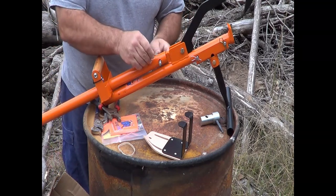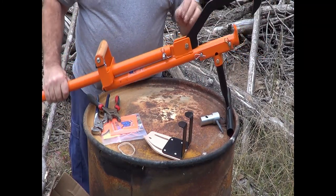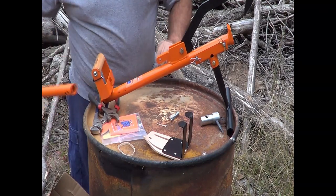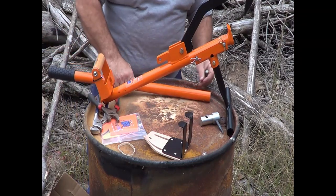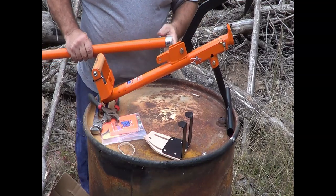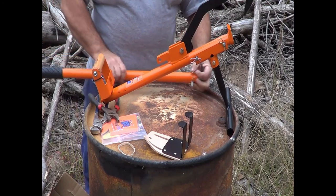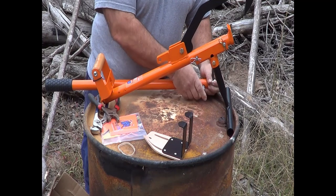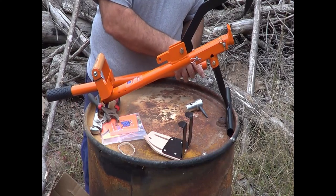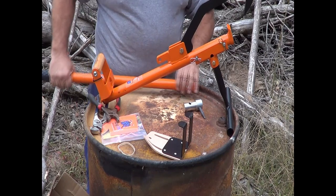We'll show you later how it works. You can actually raise your log up off the ground so you don't mess up your chain and dig into the ground — which is kind of terrifying. Like I said, we bought this over the weekend to help save my back a little bit. You don't want to try to do this stuff with a bad back, that's for sure.